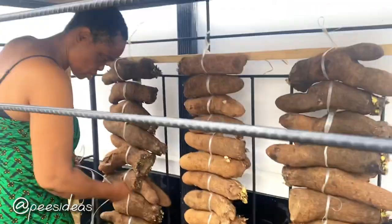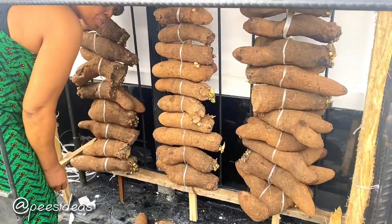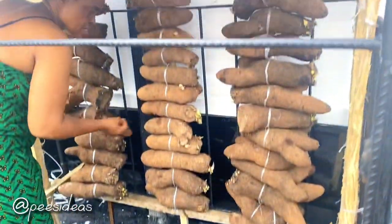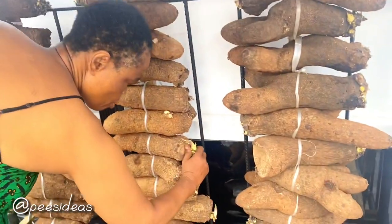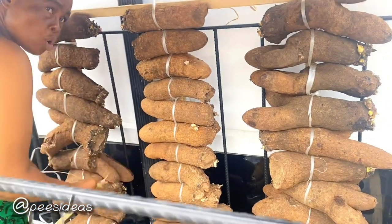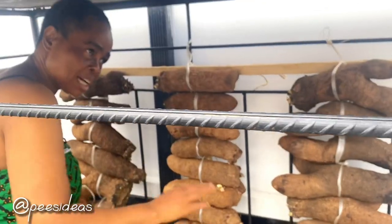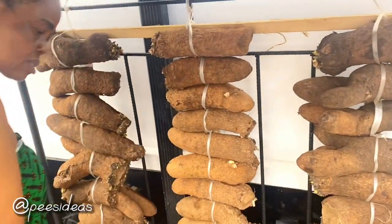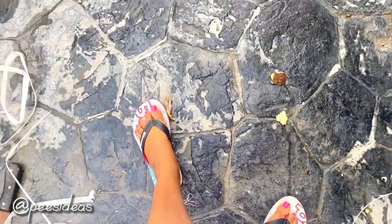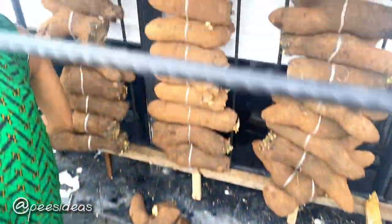I'm also advised to always start the barn away from the ground so that water doesn't come and spoil it, and also so that insects don't have quick access to them. Also, remove the heads of the yam whenever they are growing, so that they don't turn into yam seedlings for planting. Whenever the yam turns into a yam seedling, it won't be sweet anymore and you may not want to eat it.